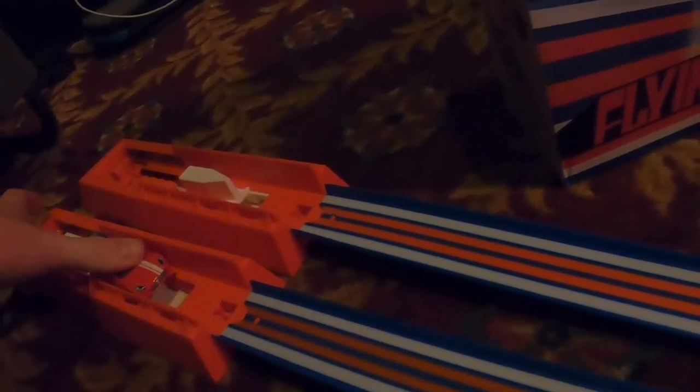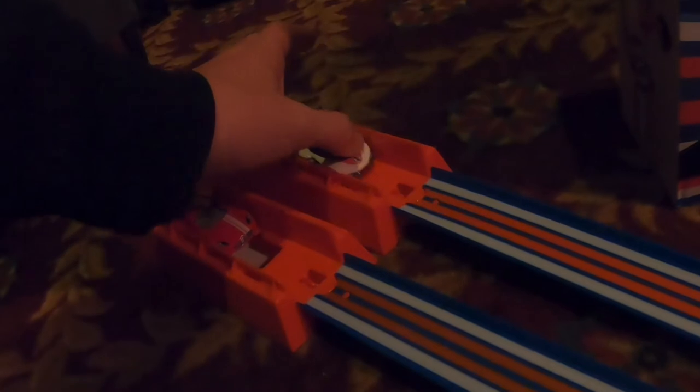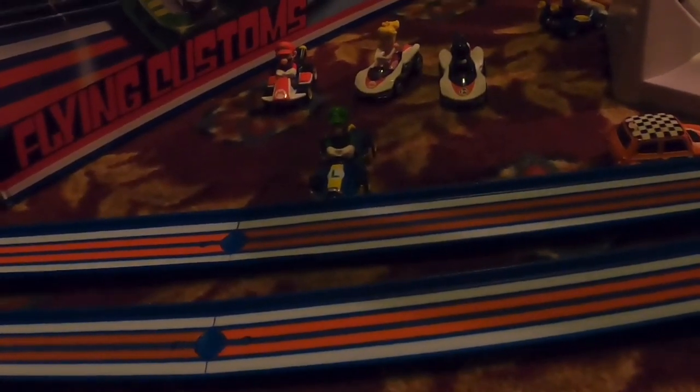Next up, the Aston Martin 177 is going up against Yoshi. 3, 2 — it is Yoshi! The Mario Kart cars are taking a big three-to-one advantage and it is over.